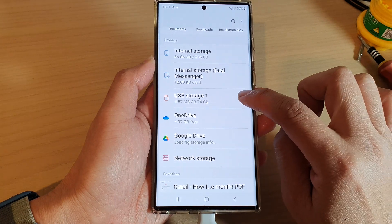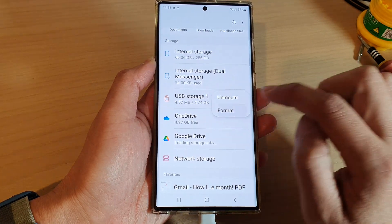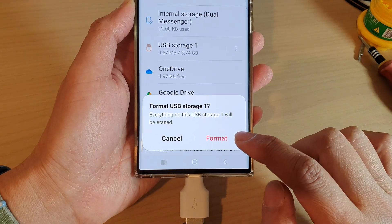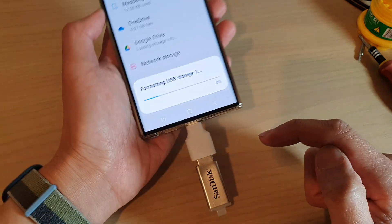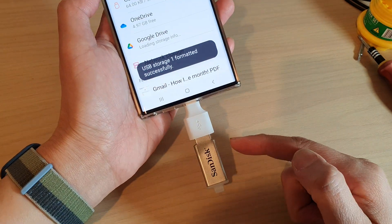Once you have spotted your USB drive, tap on the option key on the side, then tap on Format and tap on Format again. This will begin formatting your USB drive.